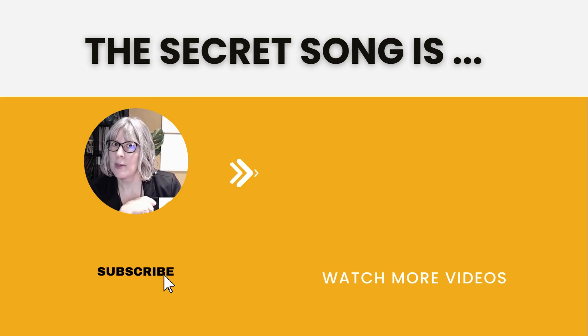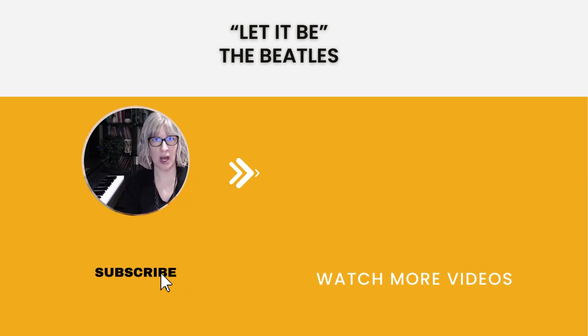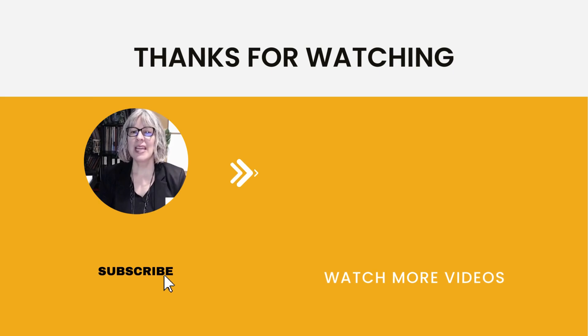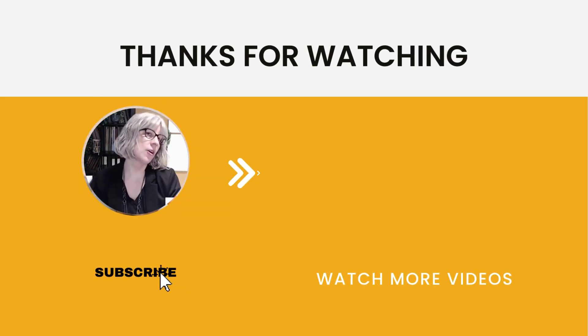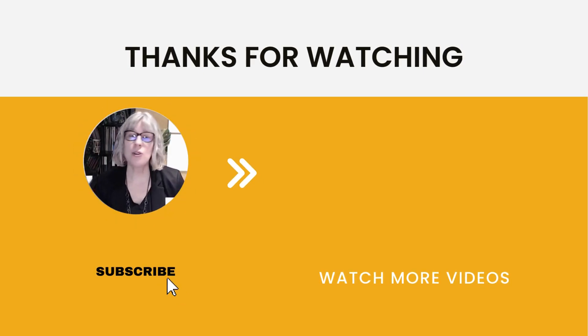The iconic song that uses suspended chords so incredibly well is 'Let It Be' by the Beatles. Once you realize they're using suspended sixths and fourths and all sorts of variations, the song becomes so much easier to learn. Are you a fan of that song? In the next video, I'm sharing another fantastic pattern that's going to help take your piano playing into a completely new genre of music. I can't wait to share that with you!